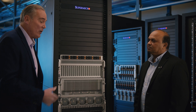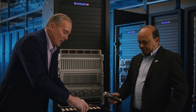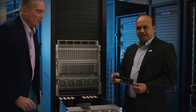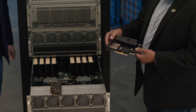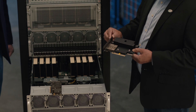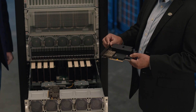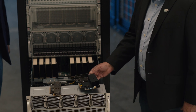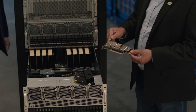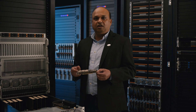We have the CX7 and DPU cards here. This is the DPU — it integrates the CX7 chip and the H100 chip together. And the CX7 NIC can give you up to 400 gigabits per second of networking capability.